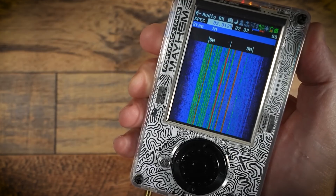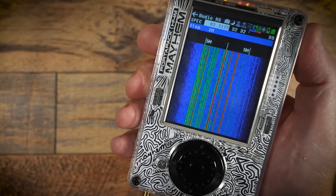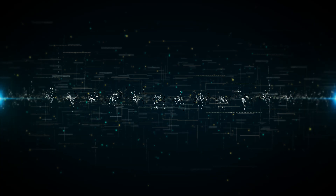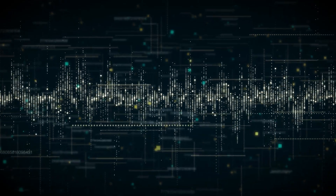With the HackRF PortaPak H4M, you can perform real-time spectrum analysis, decode digital signals, emulate base stations, replay radio captures, and spoof GPS signals. You're not just watching the digital world anymore — you're interacting with it, rewriting it, reshaping it in real-time. And that's where the line between white hat and black hat starts to blur.